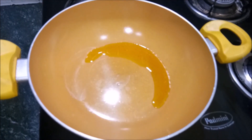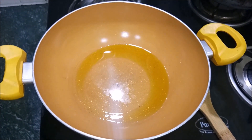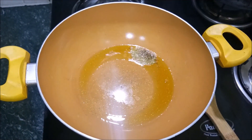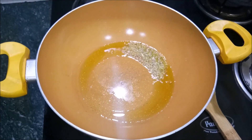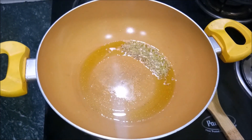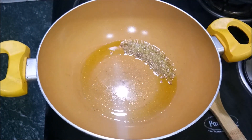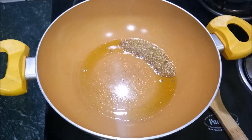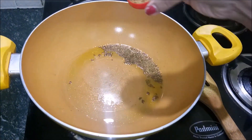Now I am heating the mustard oil. When the oil is hot, I will add jeera — 1 chamach — and hing. We will let the jeera brown a little.